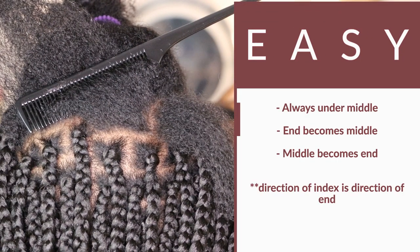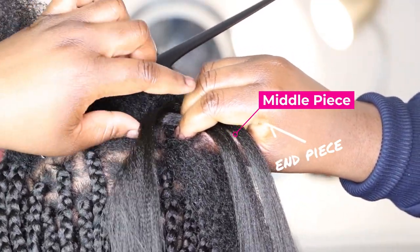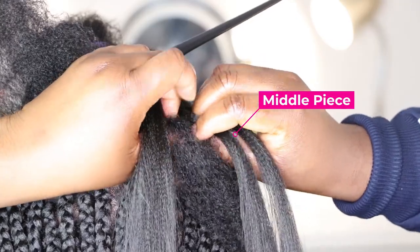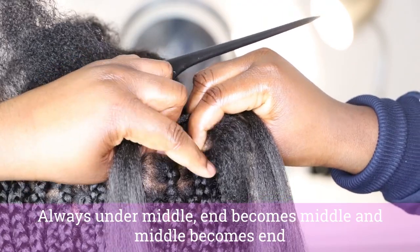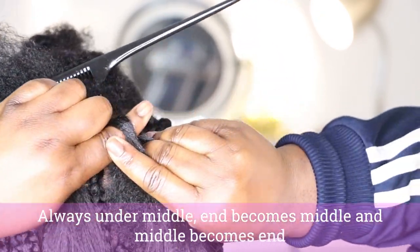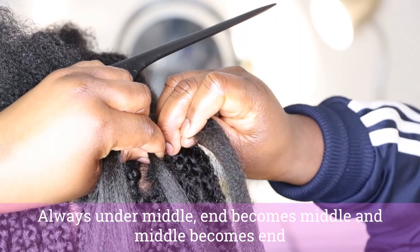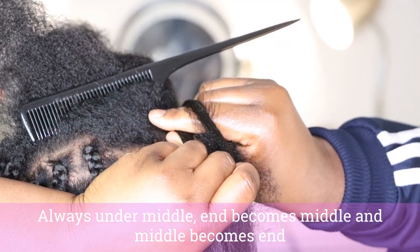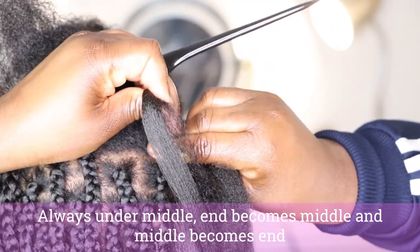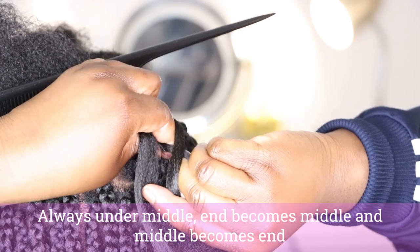Here is a trick to remember exactly what to do: always under the middle — end becomes middle, middle becomes end. The direction in which you start depends on which hand you are dominant with. Since I am right-hand dominant, I'm going to start on my left side using my index finger on my left hand, always going under the middle strand. The end becomes the middle and the middle is now the end piece. Same thing again with my right hand — always under the middle strand, the end piece goes between my thumb and index, and the middle becomes end.